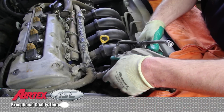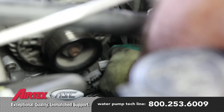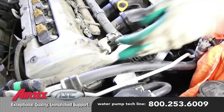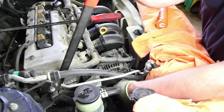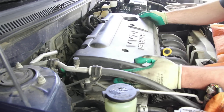Reinstall the alternator into its bracket. Be sure and inspect the drive belt to make sure it's not broken or cracked in any way that would hinder its reuse. Reference the manufacturer's belt routing and reinstall the drive belt. Reinstall the engine cover.